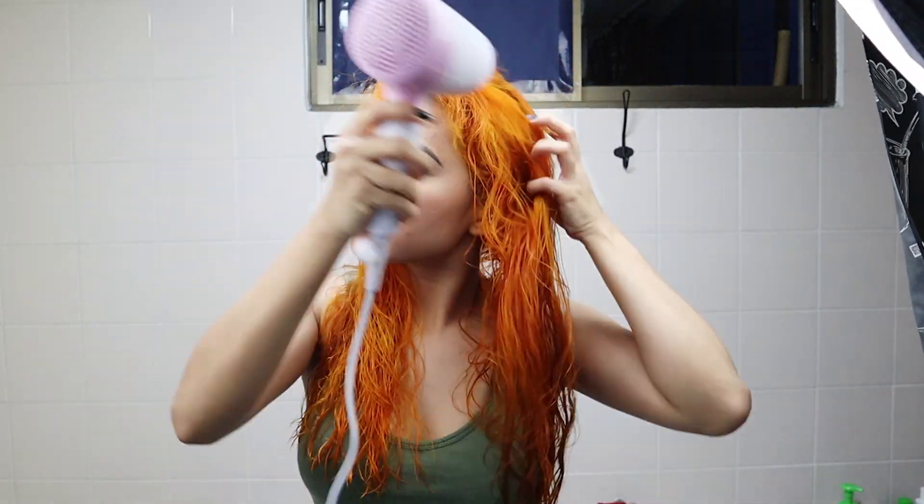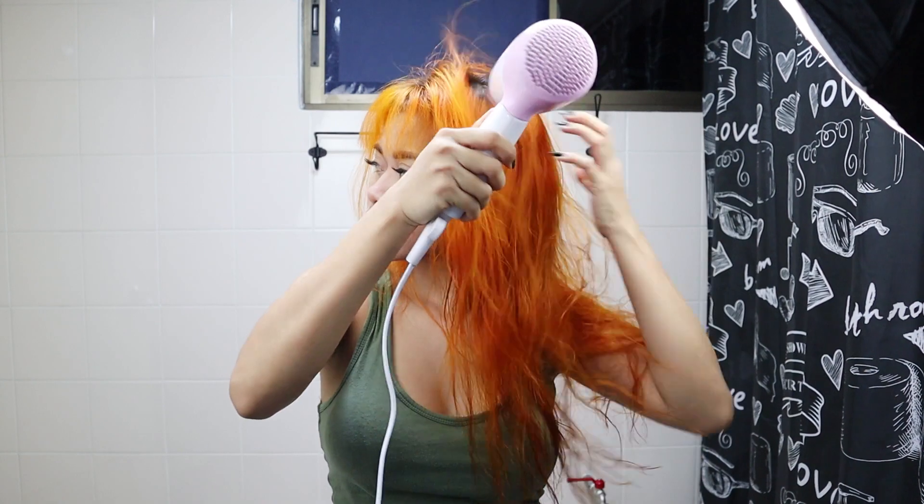I'm just gonna blow dry my hair real quick, but you can also air dry your hair — do as you wish.